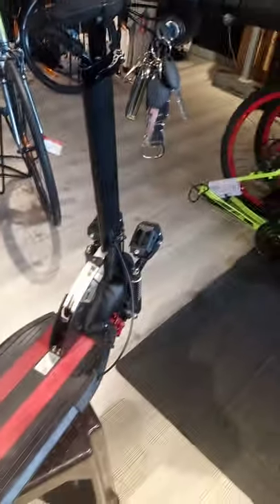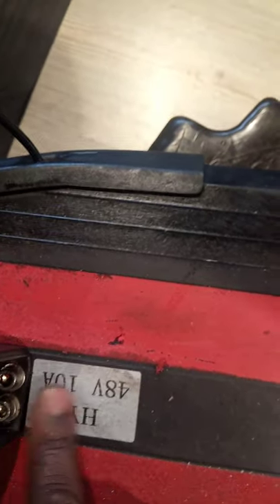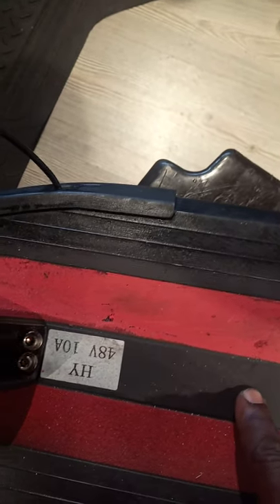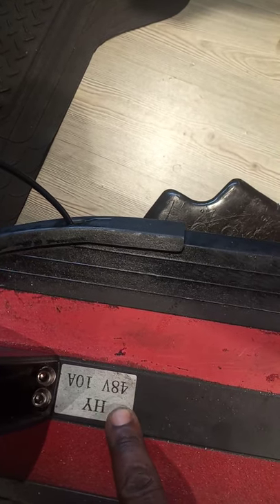This one is 1,000 watts. You look at it — 48 volt and 1,000 watts. You see very clear? That's 1,000 watts. So the scooter has 10 ampere. It means the controller inside this scooter, the capacity of the controller is 48 volt and 10 ampere.